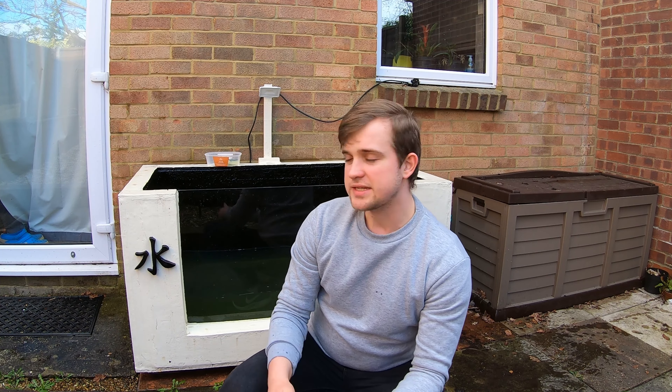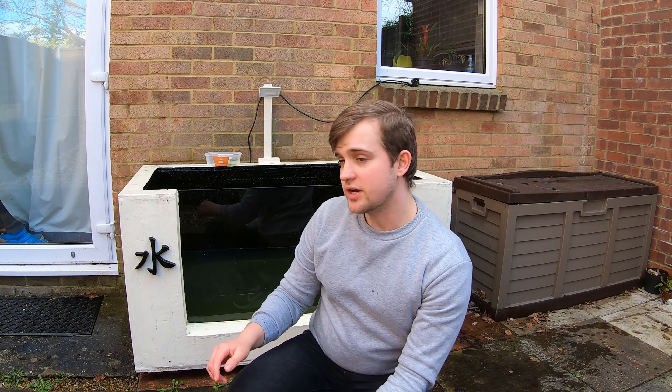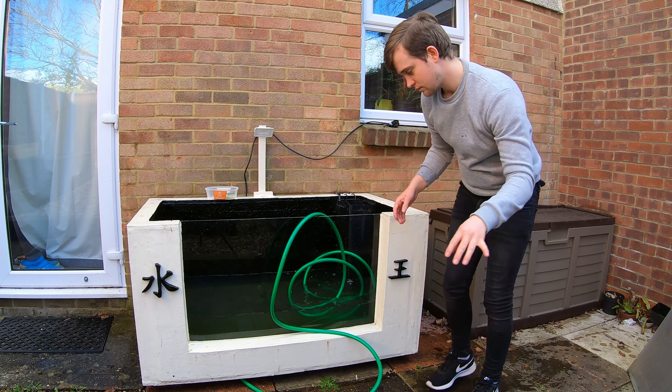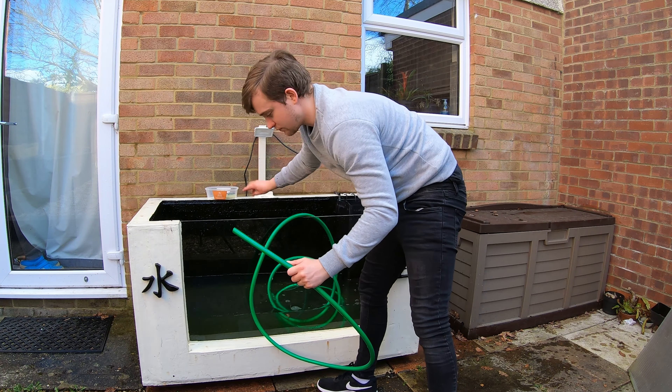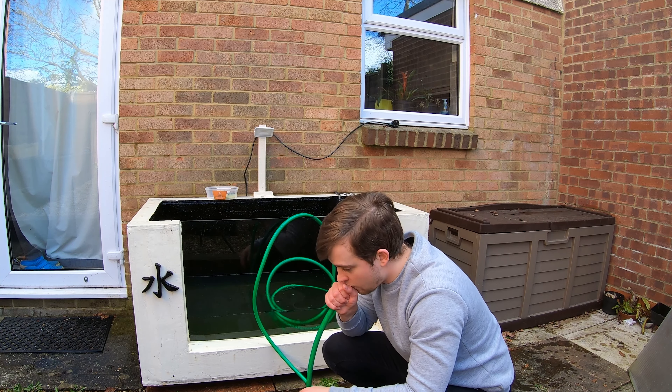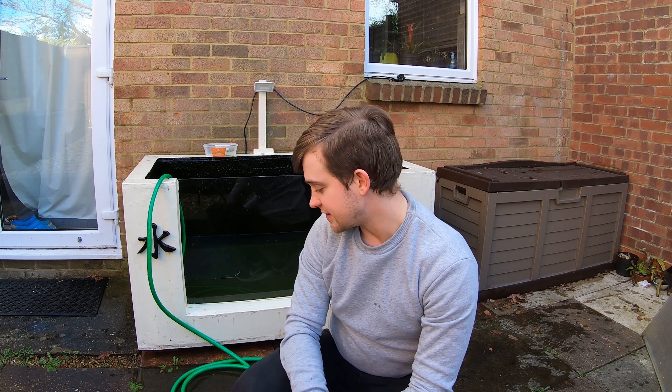If you want to see how I built this pond, at the end of the video there should be a little link — click on that and you can see how I made this pond, I did a little DIY tutorial on it. The pond's all nice and clean now, just need to let it dry out and then drain the inside, and it'll be ready for us to paint it. The pond's finally draining now.